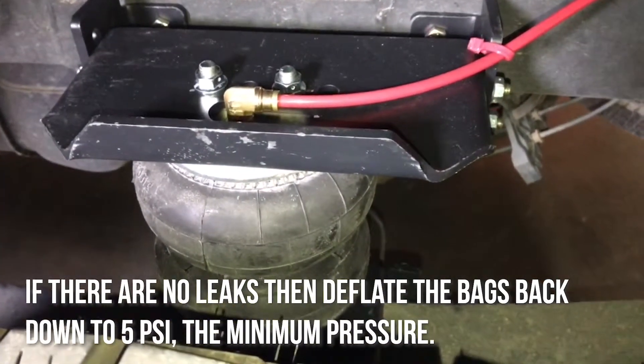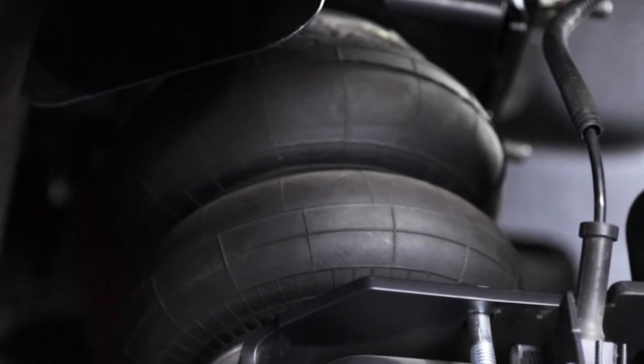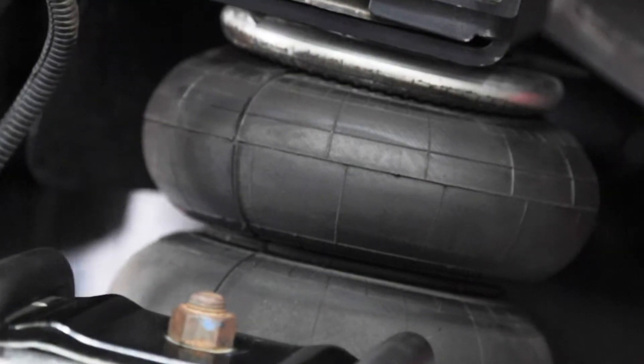We hope this video helped you with your installation process. For more information and our full product line, visit RideRite.com. Firestone RideRite — Comfort, confidence, and control.